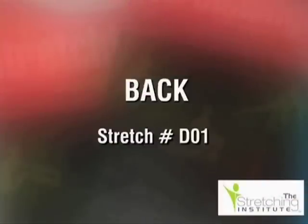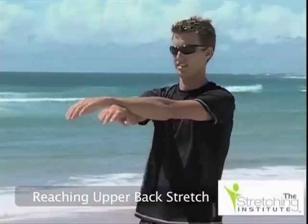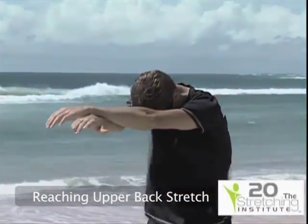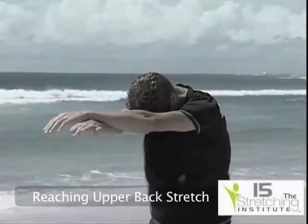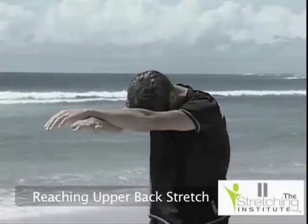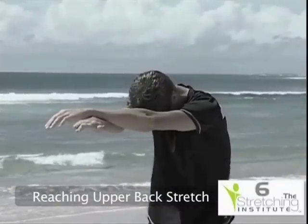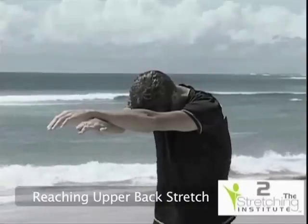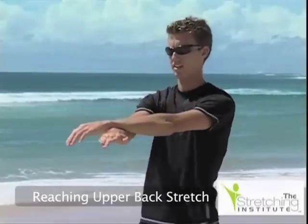Begin this stretch standing with your arms crossed over in front of you. Push your hands forward as far as possible. Now let your head gently fall forward between your arms. Hold the position for a few seconds. Return to the start position and relax.